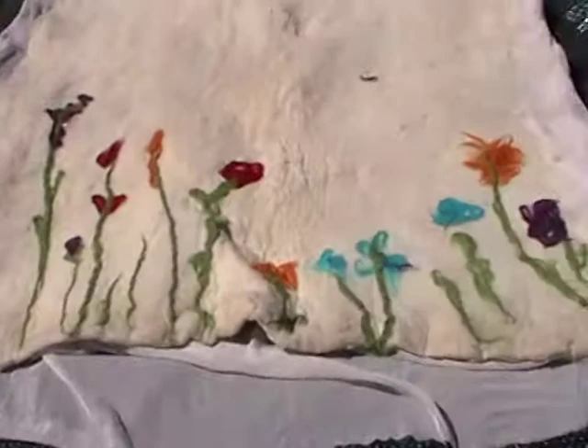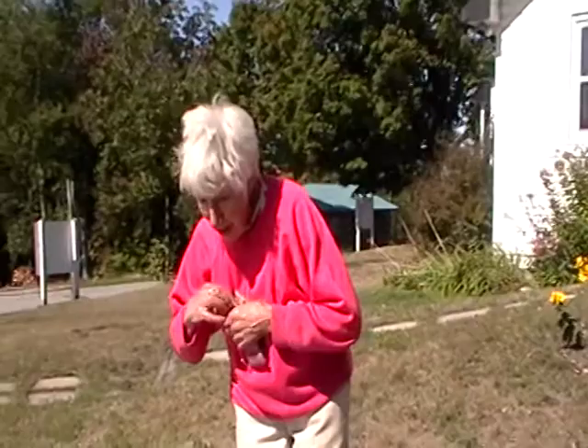So tell me about this. We're going to make a yurt and these are the walls. These are the panels.